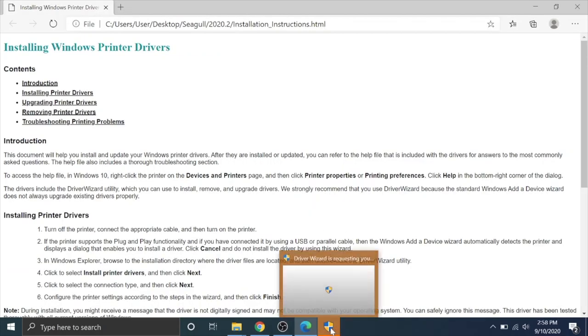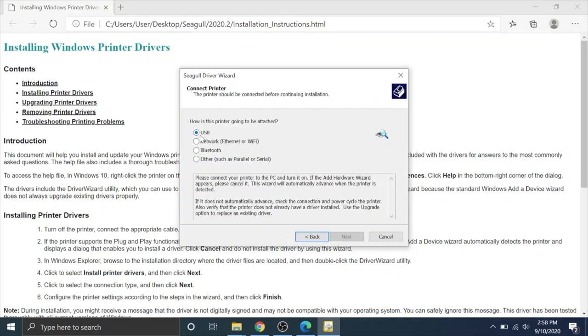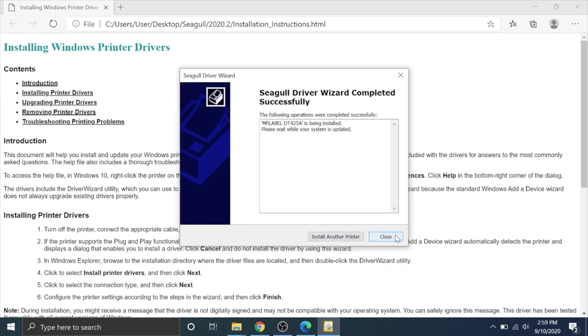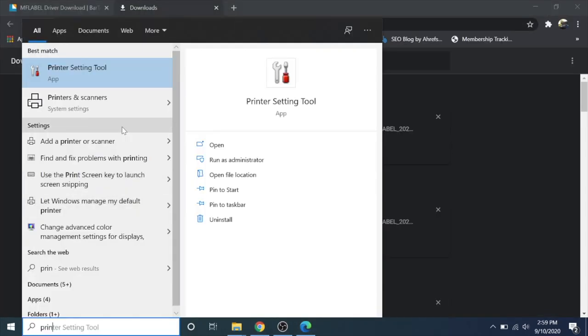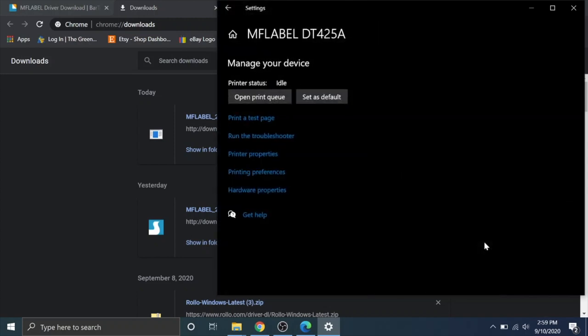A shield icon will prompt asking if you want to allow the app to make changes — hit Yes. Select Install Printer Drivers, hit Next. Choose USB as the connection type, and now plug in the printer. It should recognize it as the MF Label DT425A — hit Next, then Finish, then Close. That's the printer installed. Type Printers and Scanners in the search bar, click on it, and the MF Label DT425A will appear. Hit Manage.